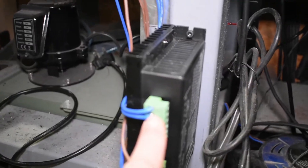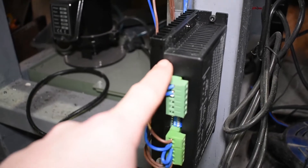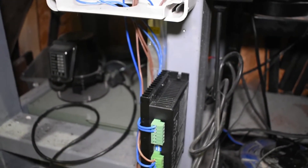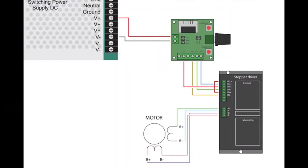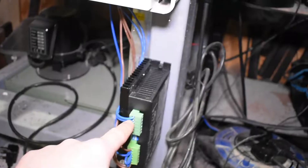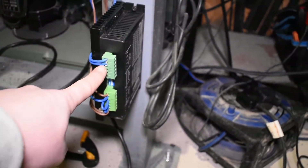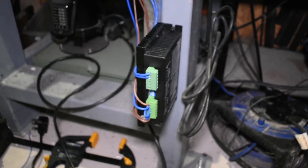These two here are the positive and negative supply to the stepper controller. I'll put a wiring diagram up which I used for this — the only thing the wiring diagram doesn't show is that you need a positive and a negative supply to the stepper controller. The next thing I'm going to do is wire in the stepper motor to the stepper controller.